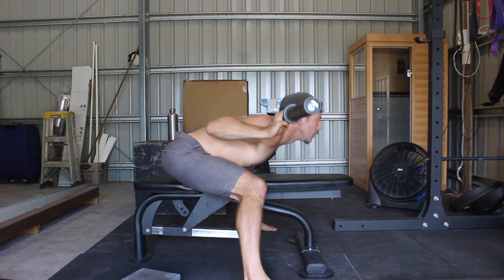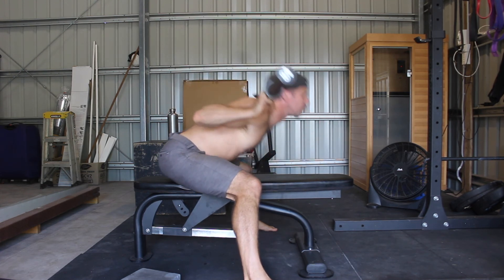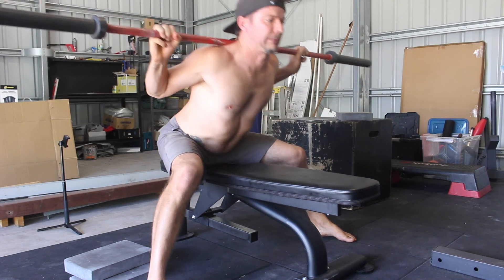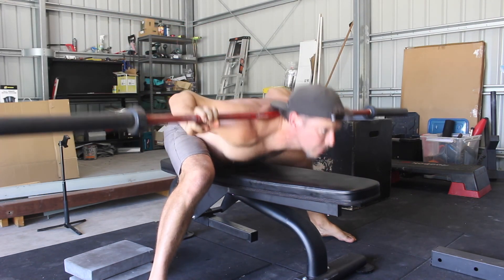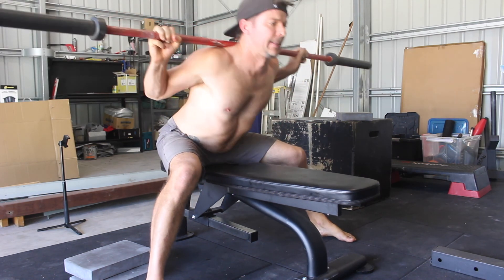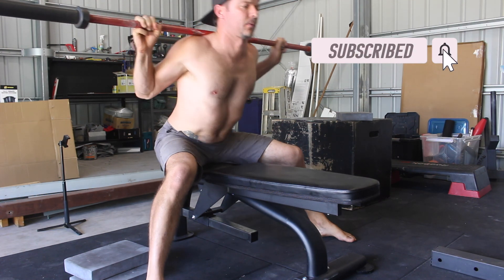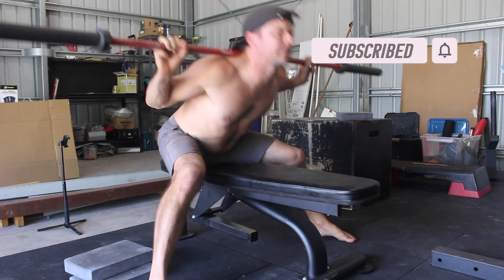Once you've touched your chest to the target, reverse the movement and return to the starting position with a slightly forward torso lean to maintain the APT. Performing 3 to 4 sets of 8 to 12 repetitions is an excellent starting place for most people. If you found this video helpful, please hit the like button and subscribe to the channel.